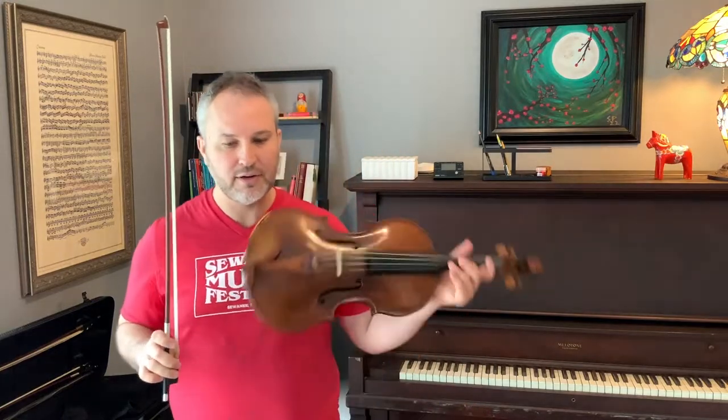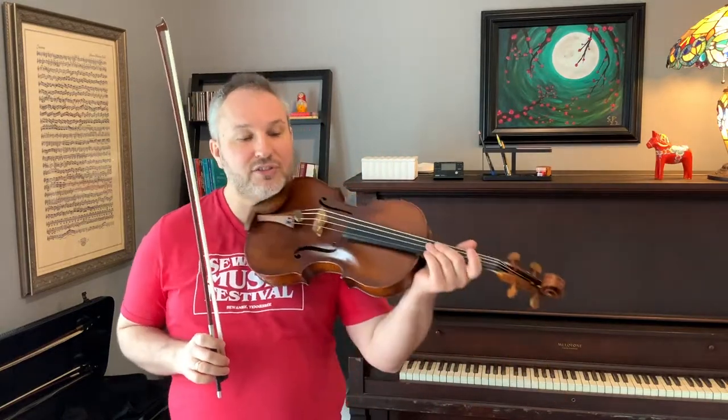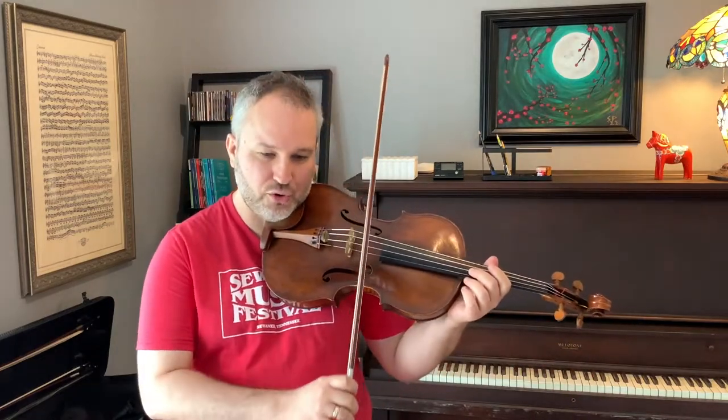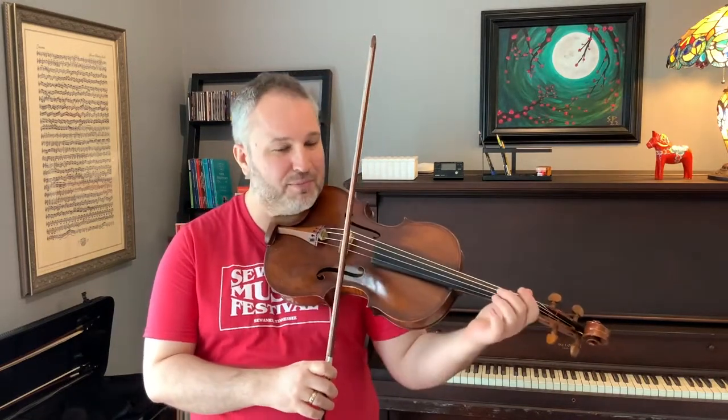Measure 524 is tricky. We're in a middle register and we get the melody, and the composer gives us triple fortissimo with accents. I think it's important to take the triple fortissimo with a little grain of salt, so that we have space to make the accents still pop out louder. We want to practice this slowly with good rhythm, and we want to keep short bow strokes but always keep the bow moving.